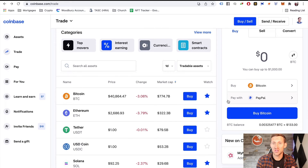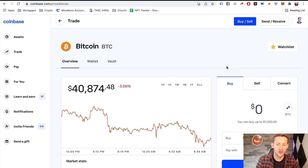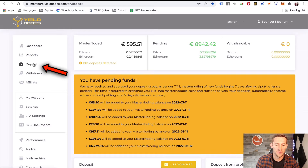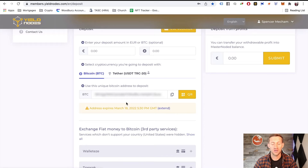Now that we've purchased Bitcoin in Coinbase, we can send it over to Yield Nodes and start making those gains. Go into your assets in the top left, scroll down to find Bitcoin — for most of you it'll be the first one — and click send. We need to send Bitcoin to our Yield Nodes address. In your Yield Nodes account, click deposit. Make sure Bitcoin is selected — be very careful with that — then click 'show/generate Bitcoin address.' Copy that address, making sure it is a Bitcoin address.